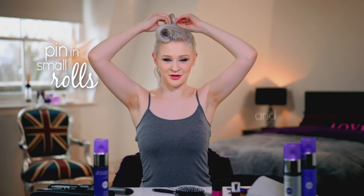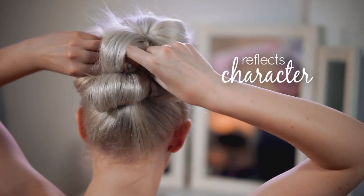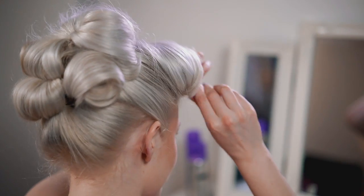I take each curl and I pin them up in a mixture of small rolls and scrunched up curls. I like being bold because it's individual, it adds an edge to my look and it reflects my character. Now that the victory roll is set, I pin it in place.